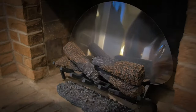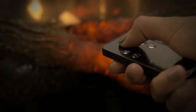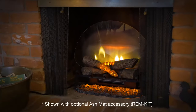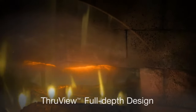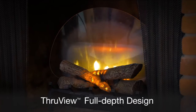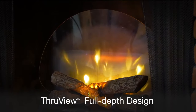Simply plug in the Revolution log set and with a touch of a button your fireplace is transformed into a warm and cozy space together with family and friends. The revolutionary through-view design lets you see past the flames to the back of the fireplace, so the full depth and charm of the fireplace is visible.